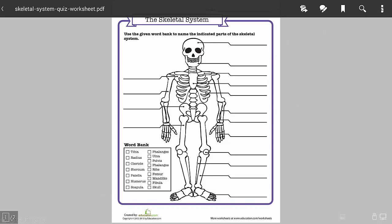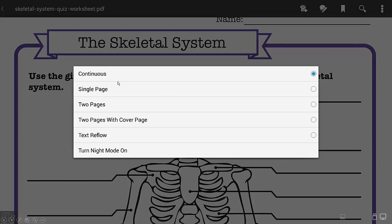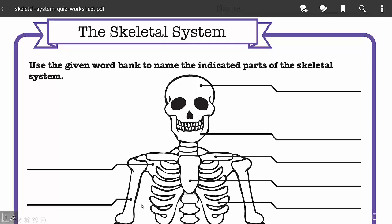If you tap over here, it'll show you settings. You can tap on View Modes and change it from Single Page to Continuous. When you do that, it's going to fill the full screen, the full width of the document.